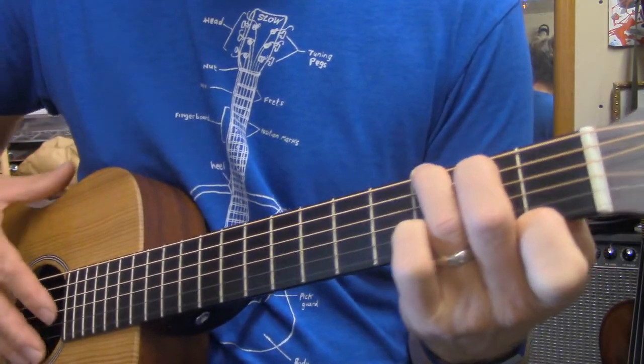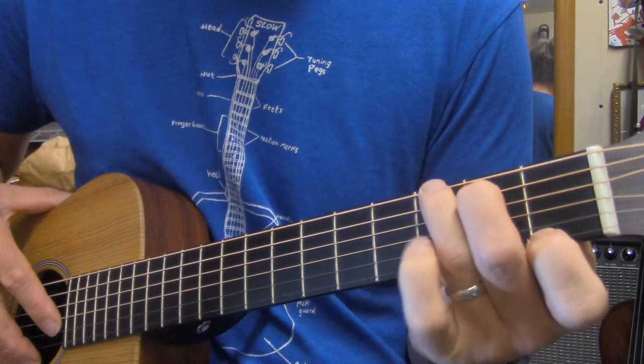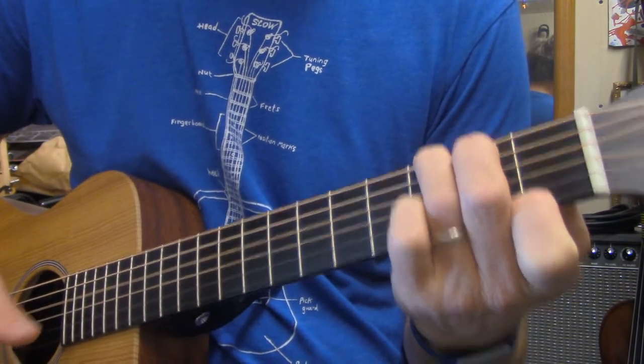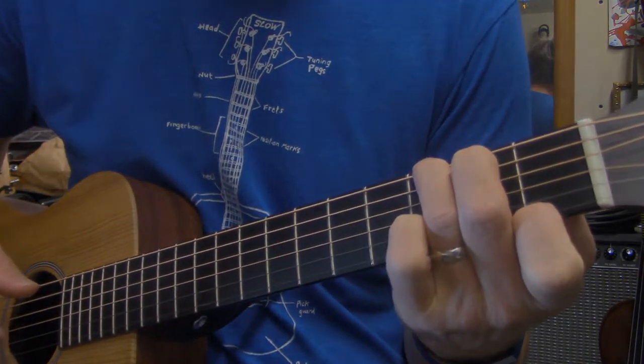Our fingers are all staying in their home positions — first position, second position, third position. Now you've got three chords, and there's a lot you can do with three chords.